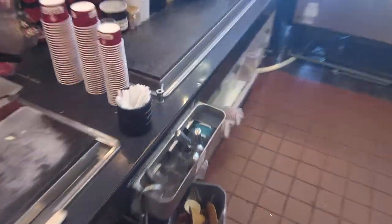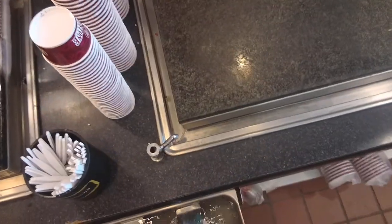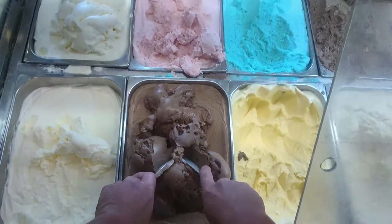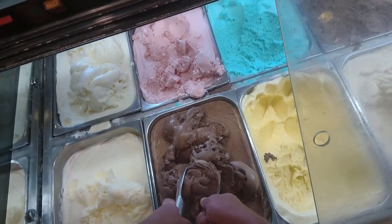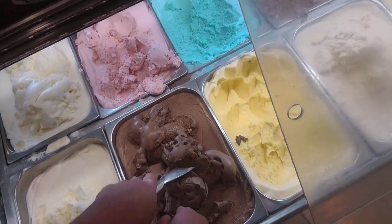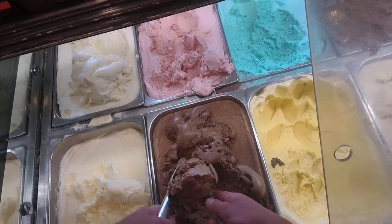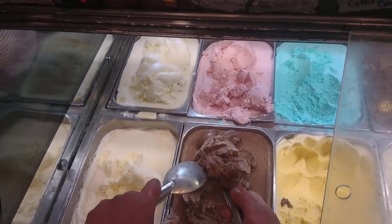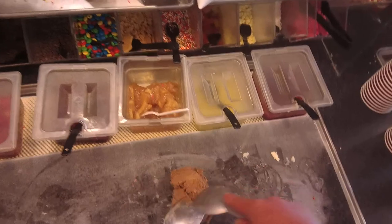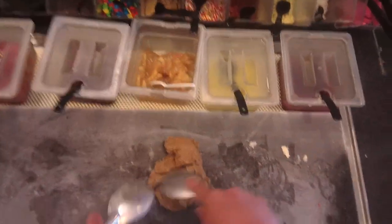Ice cream makers only — I'm an ice cream maker. Chocolate ice cream is the base for the Peanut Butter Cup Perfection, and it's about two and a half scoops of ice cream. Put it right here onto the Coldstone and flatten it down.